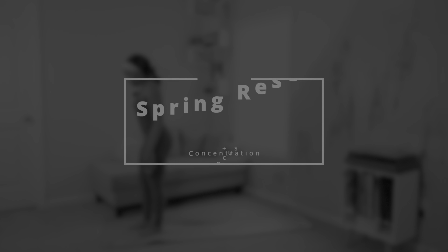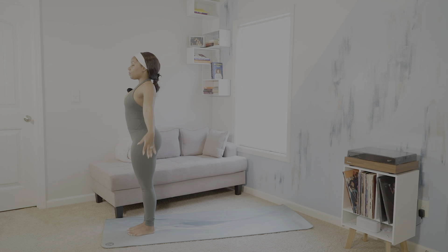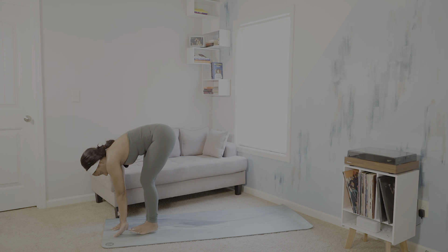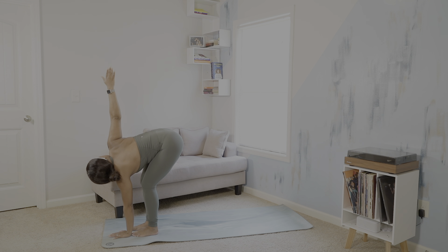Let's begin at the top of our mats for Tadasana. Going to circle sweep our arms above us and forward fold. Just ground right here for ragdoll. You can keep a slight bend in your knees. Going to lift, place our left hand on the mat and lift our right arm to the sky to give a little bit of a twist for our lower back.